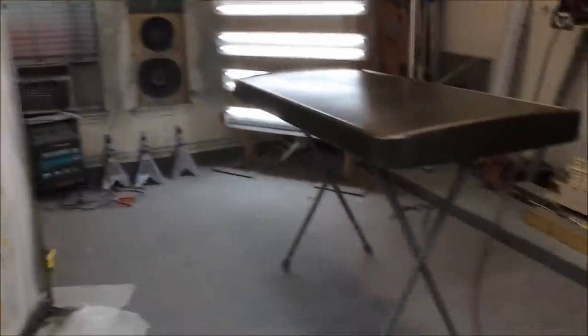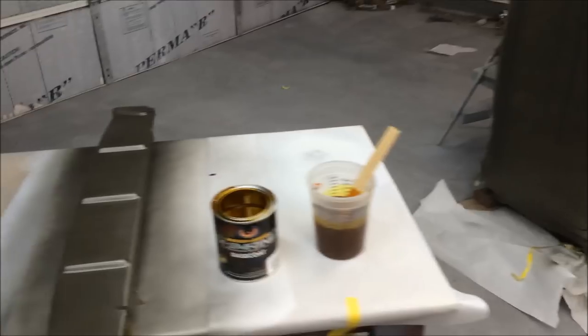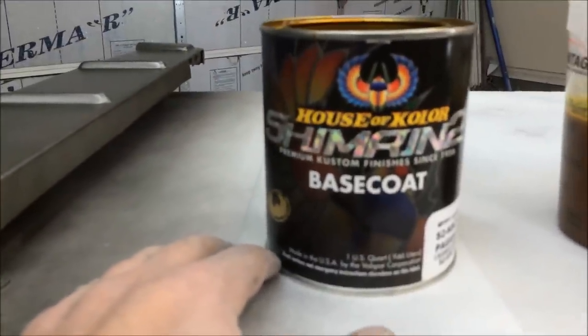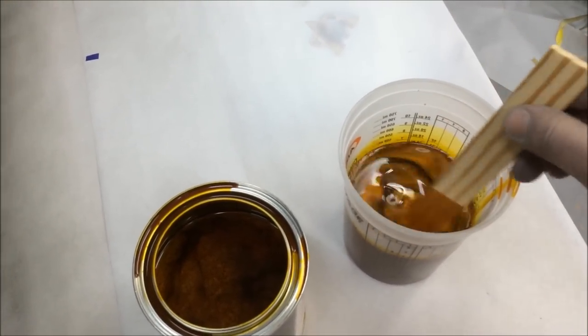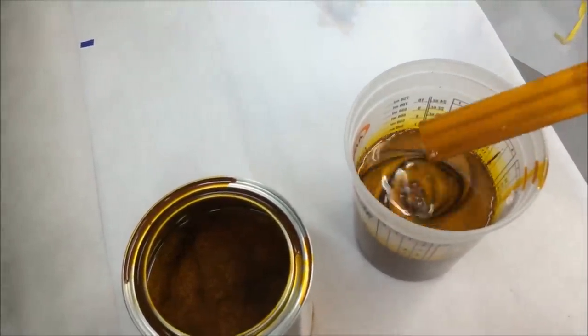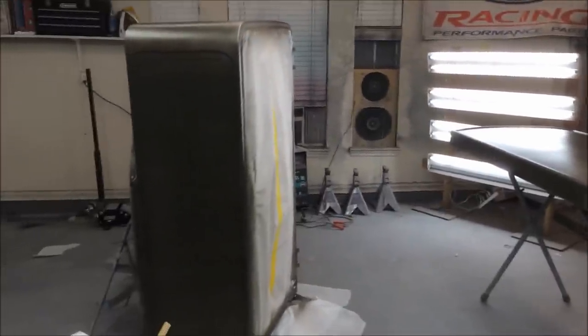I laid down a couple coats of a dark gold color left over from the trailer project — basically a mix of a whole bunch of different colors we had. We wanted to get a ground coat on top of the white, and then for one of the main colors we're using House of Color candy base coat — pagan gold candy. It's a base coat but they mix it with all the formulas used to make real candy, and it's quite translucent. Hopefully one quart mixed two-to-one is enough to get it all covered. We're gonna get this on and come back to show you what it looks like.